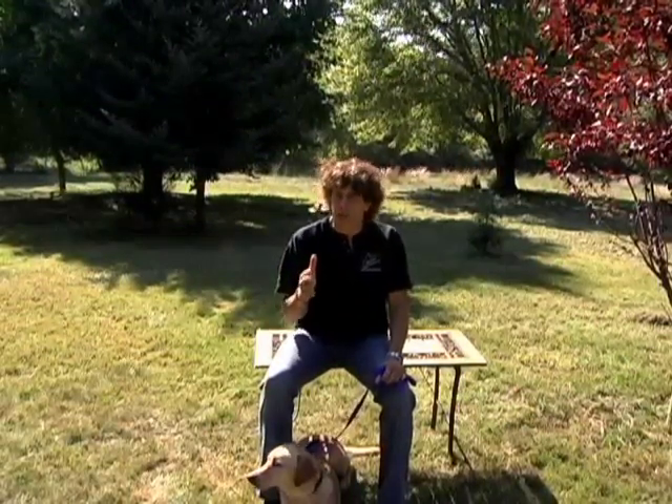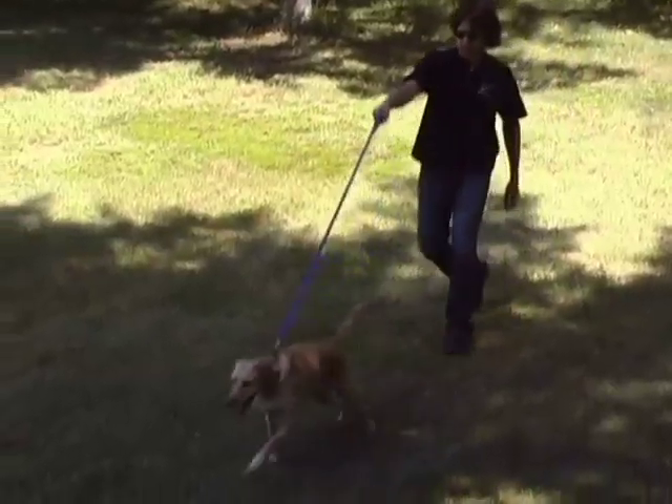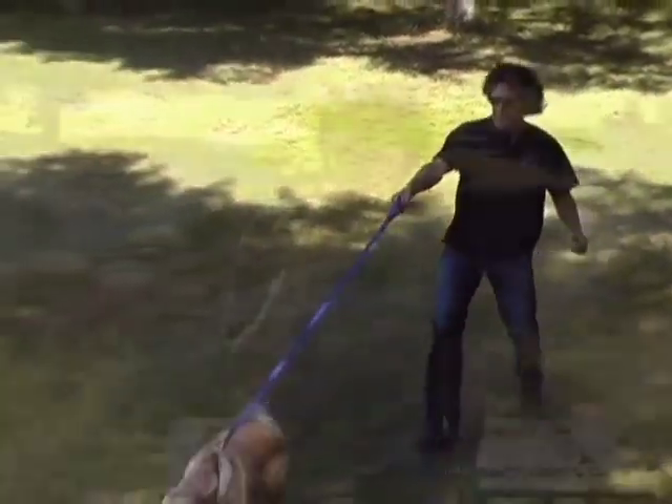I developed the ProLeash back in 1996 when my great friend, a golden retriever named Maxis, started to become aggressive on our walks. He needed proper training, but I didn't want to use any form of pain-inducing choke or pinch collars. Before the ProLeash, the observation I made was that when Maxis was at the end of a standard leash and collar, the angle was placing direct pressure on his throat, causing him to pull away even more while trying to escape.